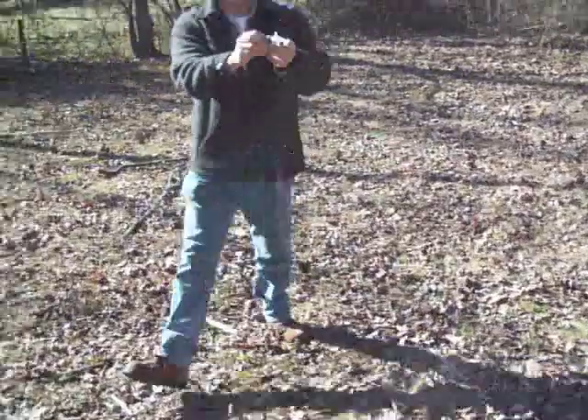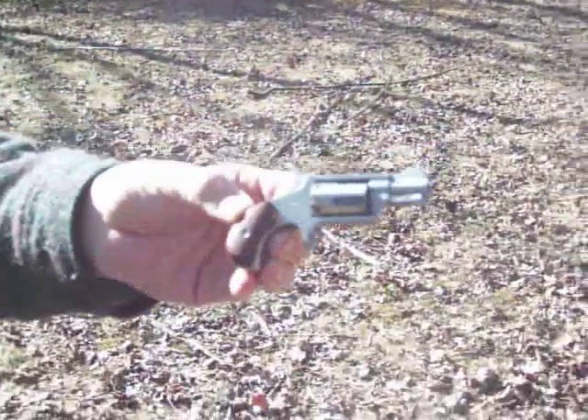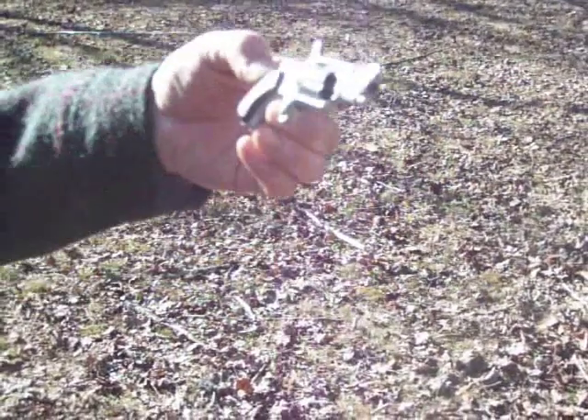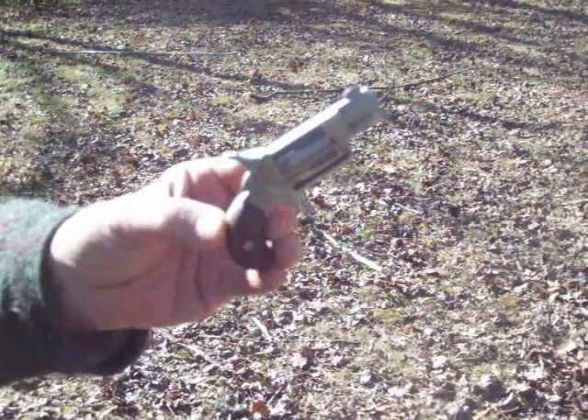Alright, check out the North American Arms .22 — the 'get off me gun' — stainless steel, 5 shot. Not too bad, not too bad.